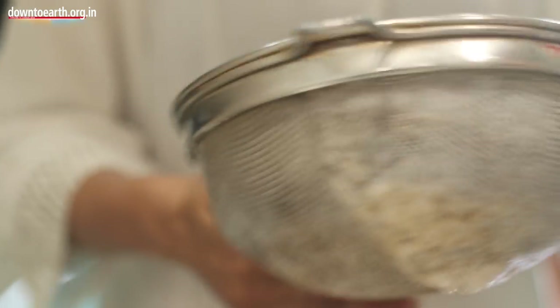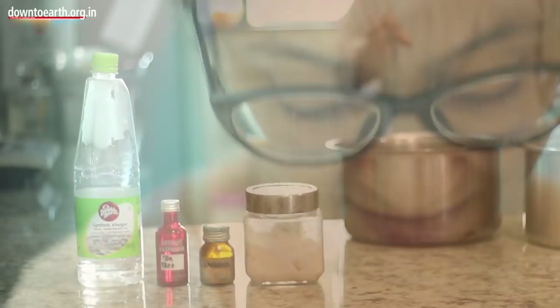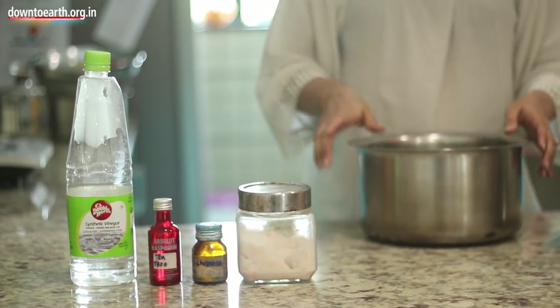This is the base for my floor mop, my dish wash, face wash, body wash, and hand wash. Now we are going to make our floor cleaning mop liquid, which is basically in place of Lysol.